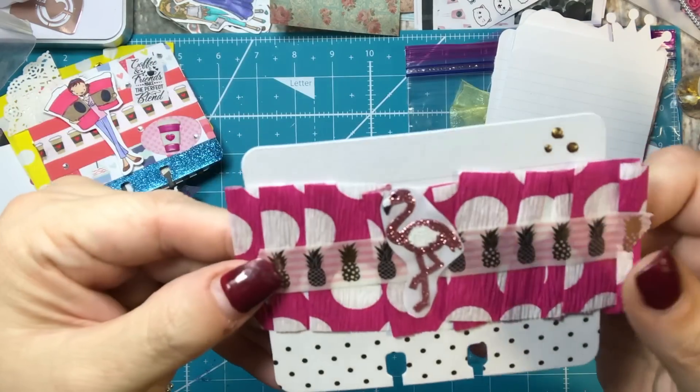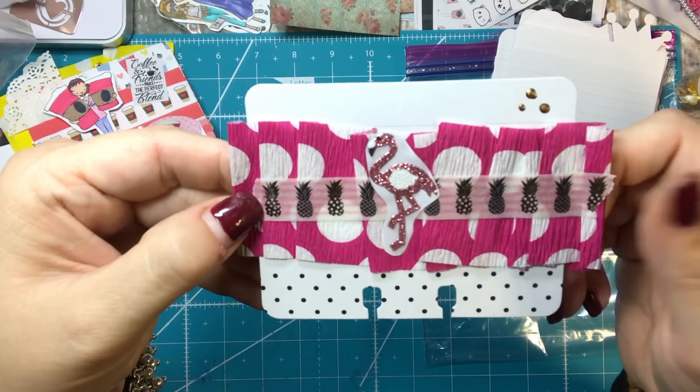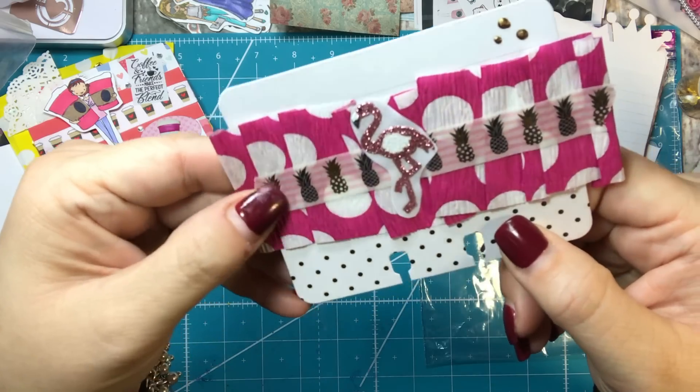Then I did this one for summer. I just used some crepe paper and a sticker and some pineapple washi and threw it together. I think it turned out pretty cute.